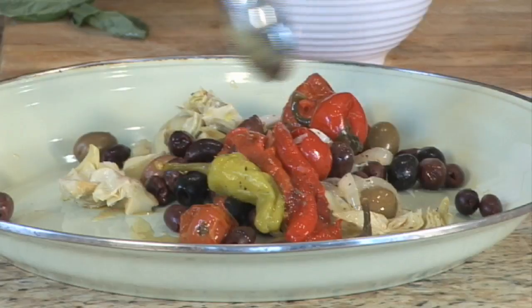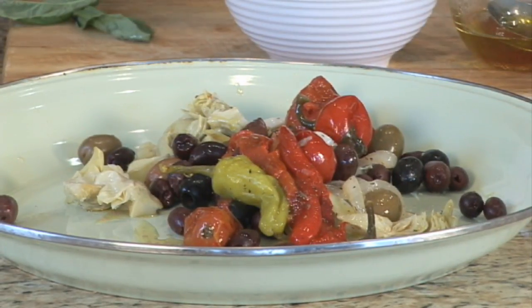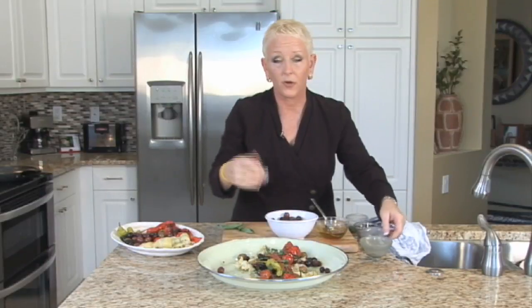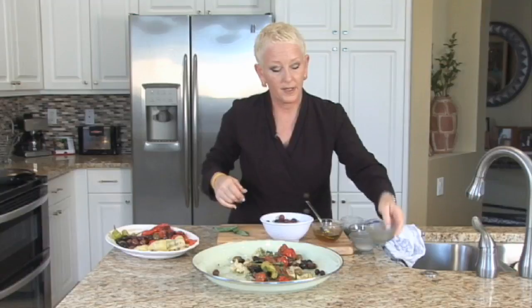I just want to drizzle it over the olives and the other ingredients for the antipasta. Dried Italian seasoning, a little bit of salt — it depends on whether or not your olives have been cured in salt or sitting in brine — and a little bit of pepper, because you don't want to make it too salty.